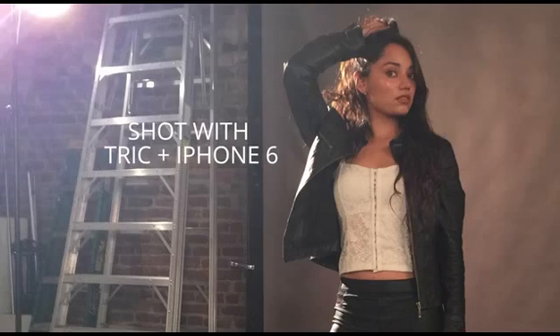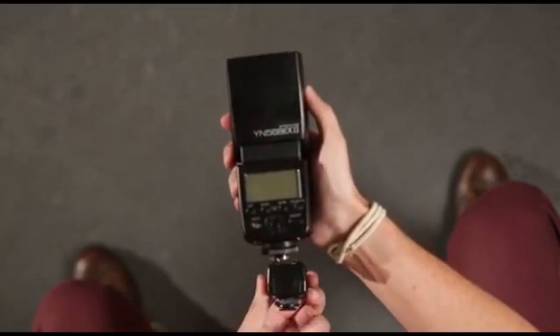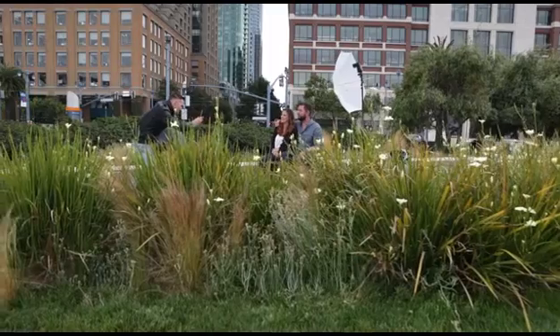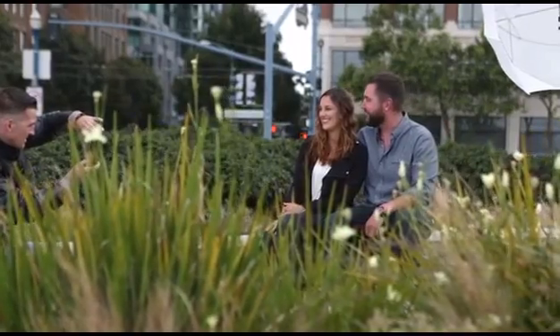TRIK is incredibly easy to use. Just attach a flash unit to TRIK, turn it on, run the app, and start shooting. Whether you're a pro photographer or a hobbyist, you can easily master TRIK in no time.